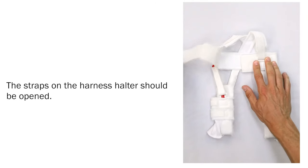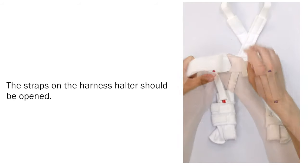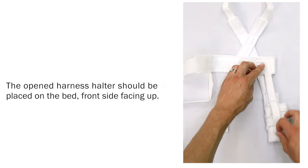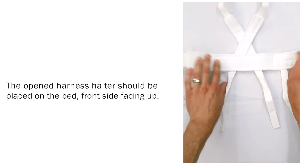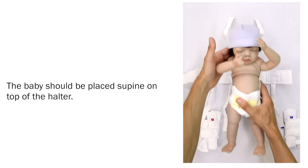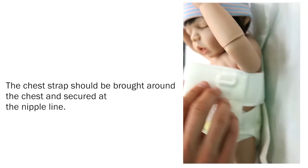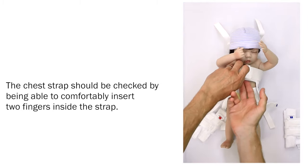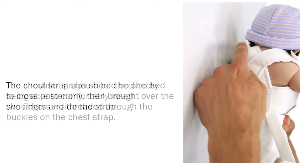Halter, chest and shoulder straps. The straps on the harness halter should be opened. The opened harness halter should be placed on the bed, front side facing up. The baby should be placed supine on top of the halter. The chest strap should be brought around the chest and secured at the nipple line. The chest strap should be checked by being able to comfortably insert two fingers inside the strap.